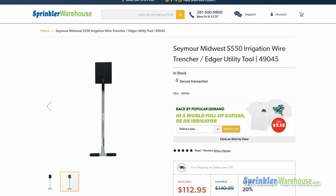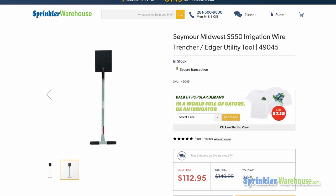Beats the heck out of digging a trench with a spade and backfilling. Get your wiring trencher today on sprinklerwarehouse.com.